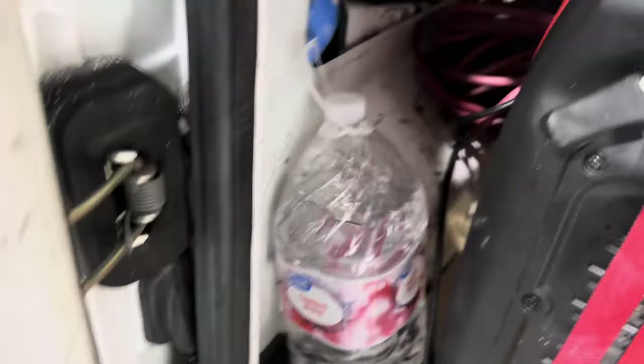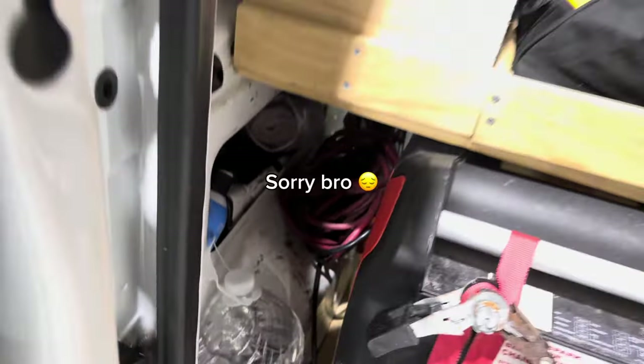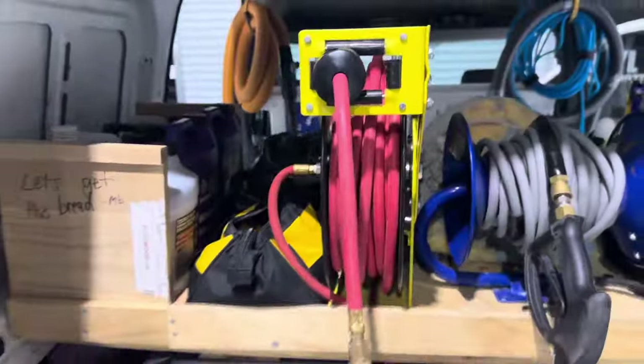Got some distilled water down here as well as an extra extension cord and a corded drill — which does not belong to me. We also have the drill brush and drill attachments — that's all in here.